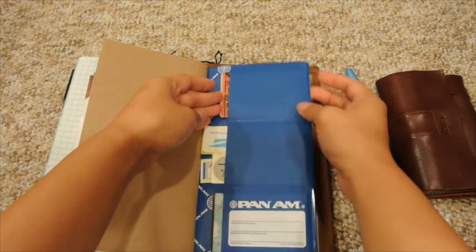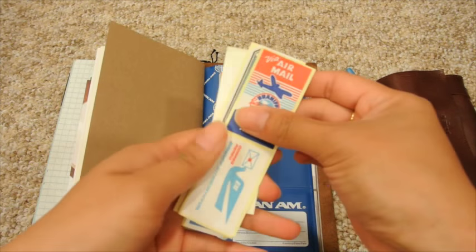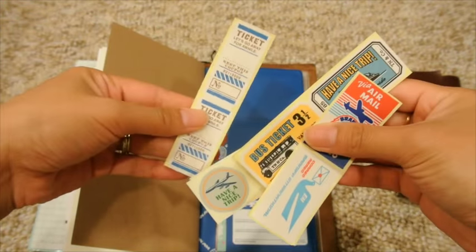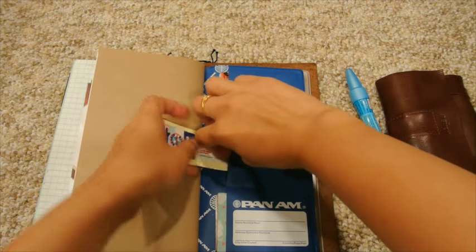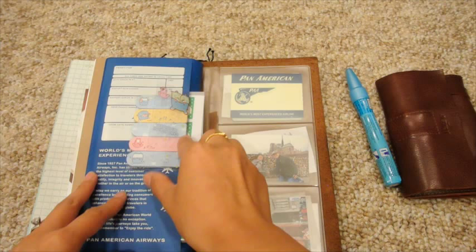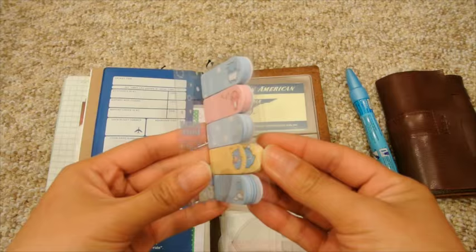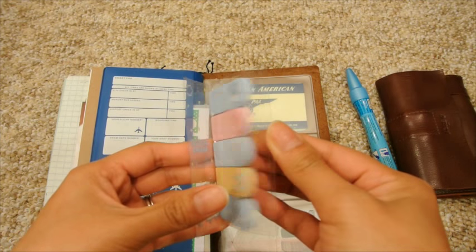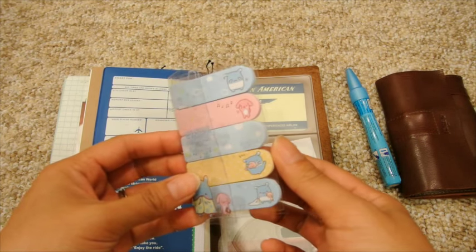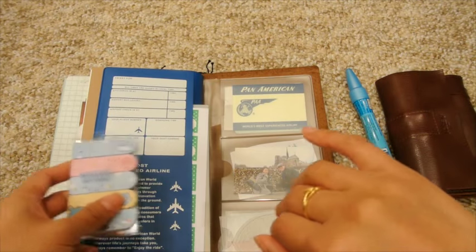Definitely a travel theme — these are some travel stickers by the Midori brand, tickets and things that all fit in this pocket here. I'll also have a little pack of sticky notes so if I have brochures or a little memory I want to jot down, I can note it when it happens and not forget it when I journal later.